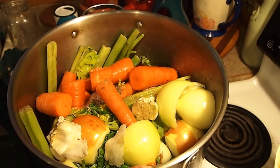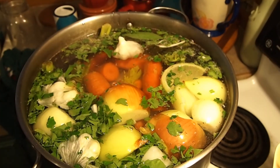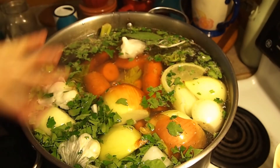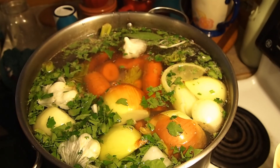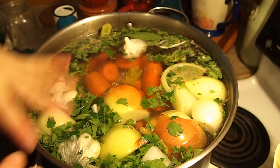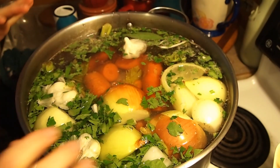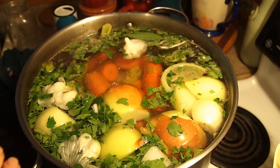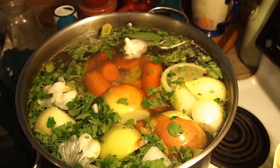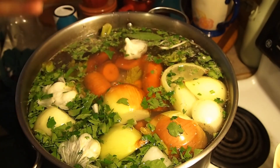Fill it with filtered water — I like to use filtered because my water is gross. Here it is filled to the tippy top with all of our filtered water. I will put a lid on this, let it come up to a boil, and then take it down super low — to where it's barely a bubble, barely a simmer. That way you're not going to lose liquid and you're not going to lose nutrients by letting it cook too high. I'll let this go for two to three days.